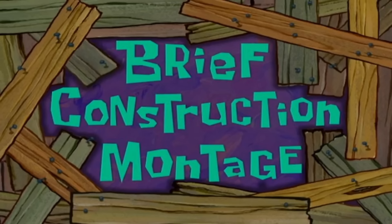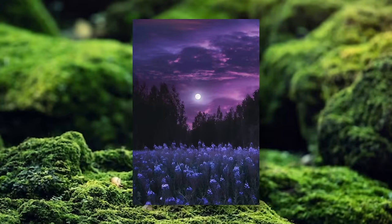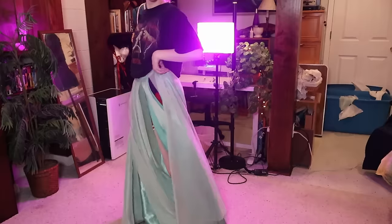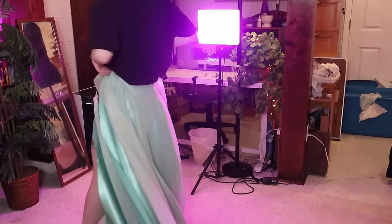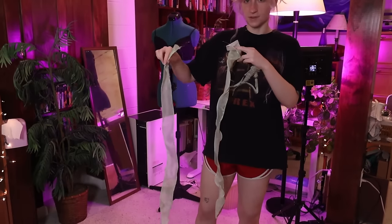We hope you enjoyed that brief construction montage. So my shape language for this dress is very curly, wispy, Lothlórien core — Galadriel's hair, you know what I mean? So I want to finish off all of the edges of the skirt and cloak with what is called a lettuce hem. This is kind of the result that you end up getting — these are going to be the little Luna moth tails.